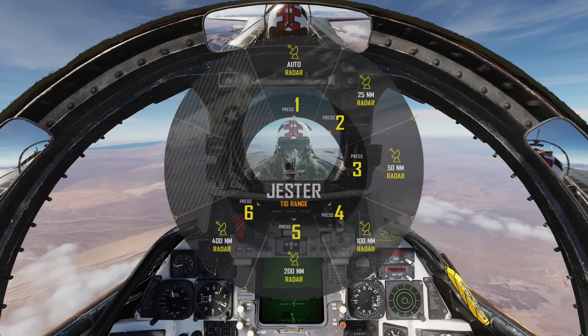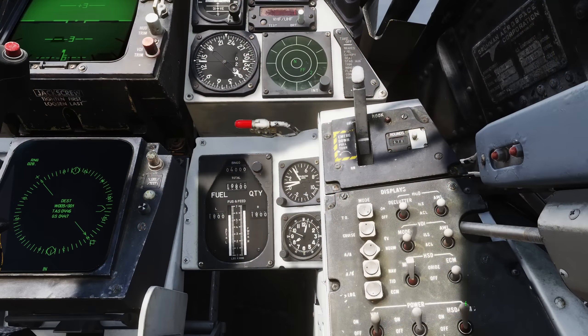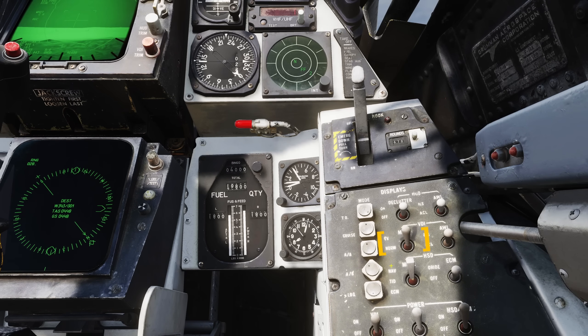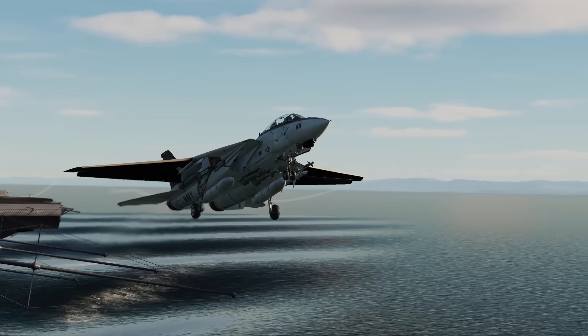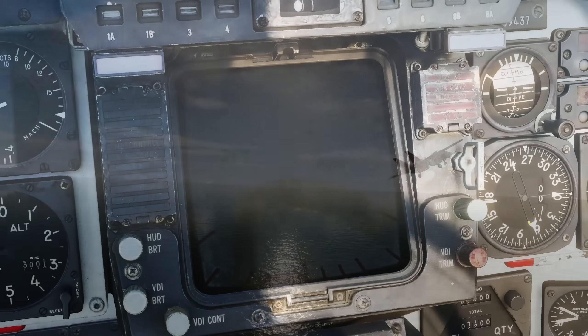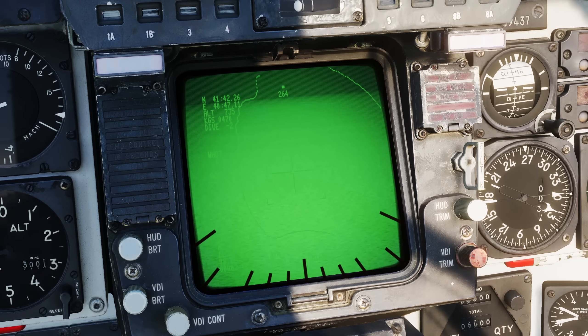So let's get right into it with the setup. Select air to ground mode from the display control panel. Jester should then automatically select the lantern for us and inform us the laser is armed if it is already warmed up. We'll set our VDI display mode to show the lantern by selecting TV. Jester will automatically warm up the pod after takeoff — this will take about 9 minutes. During this time your display will be blank, then show 'not ready' before finally showing the lantern display and Jester arming the laser for us.